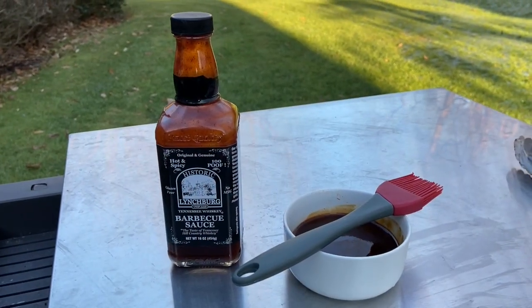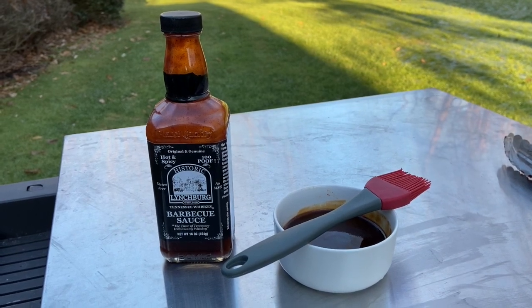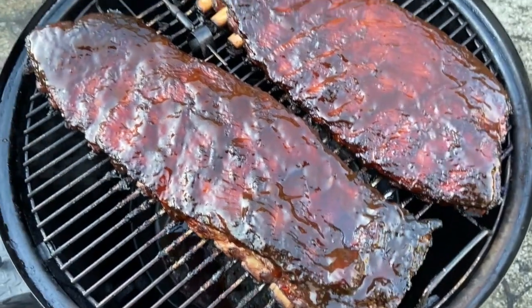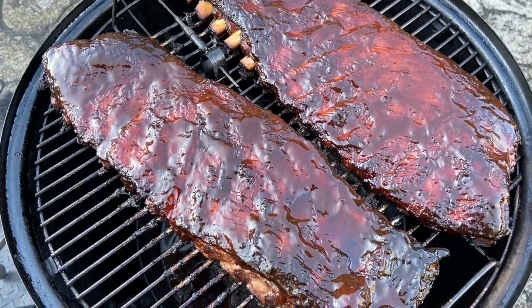The next layer of flavor I'm going to add is some of this Tennessee whiskey barbecue sauce. We'll let this set for a little bit and then check on the tenderness soon.